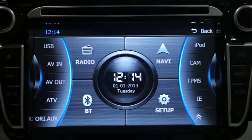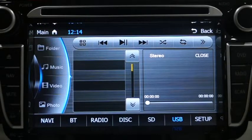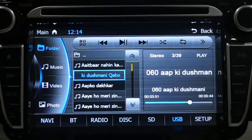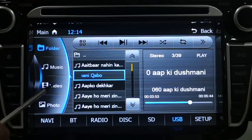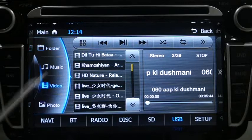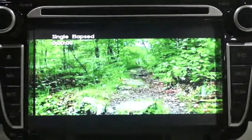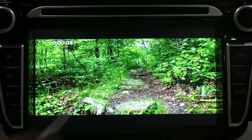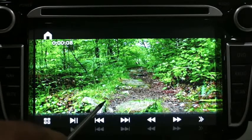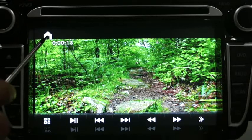Let's check out the USB interface. I've connected a USB and as you can see it's playing my favorite songs. It has a categoric division of content — you can play videos, music, and photos, all categorized on the left. Right now I'm playing a video and the clarity is amazing — the head unit has very good color reproduction.